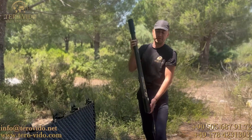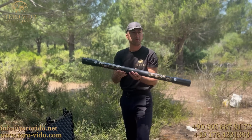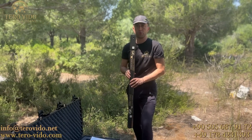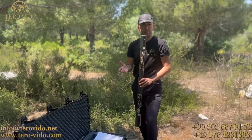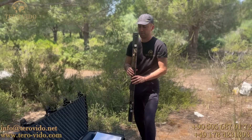X-Pro model cihazımız gördüğünüz gibi hem dikey hem de yatay çekim yapabilmekteyiz. Maksimum 25 metre derinliğe kadar toprak altı ölçümü yapabilmekte. Oda, tünel, boşluk, ayrıca metal, değerli metal ve değersiz metal ayrımlarını da yine çok iyi bir şekilde yapabilmekte.